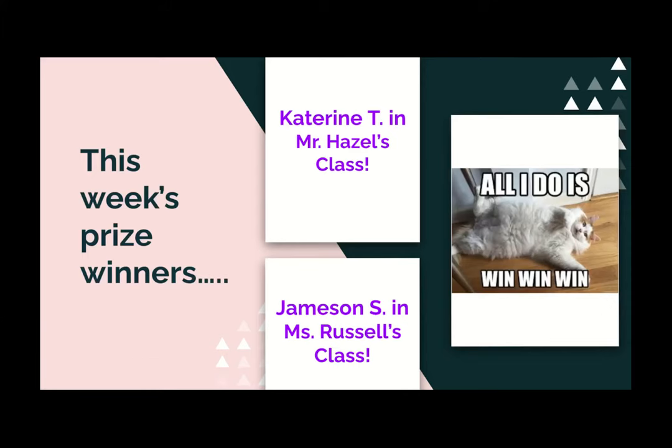Hello, LP Brown artists. Welcome back. This week, our prize winners are Katerine T. in Mr. Hazel's class and Jameson S. in Ms. Russell's class. Congratulations, you two. You will get some extra art supplies at supply pickup this week.